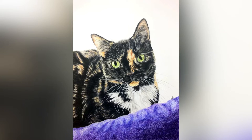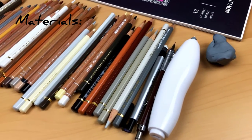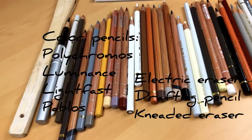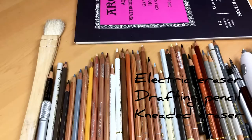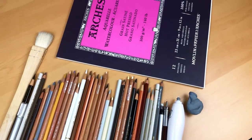Today I'll be showing you a commission piece that I had — Kit Kat, a cute little twerdy. Here are some materials I used for the drawing: various different types of colored pencils, as well as an electric eraser, drafting pencil, kneaded eraser, and I also used the Arches Hot Press watercolor paper.